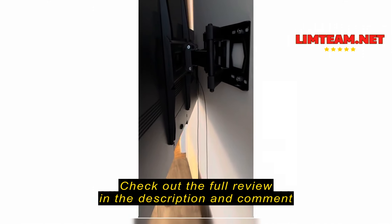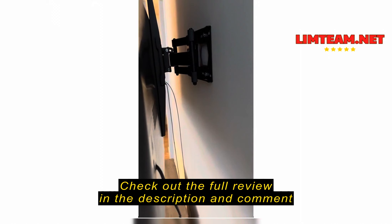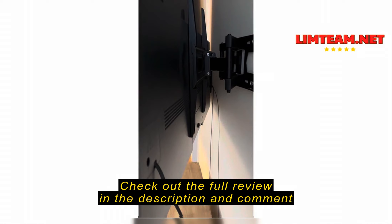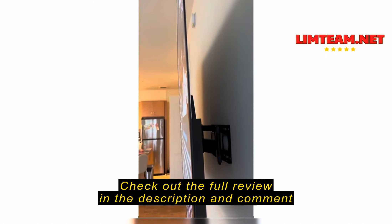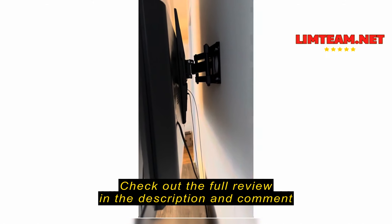This is a really good mount, I am very pleased with it. I've only had it installed for a couple of hours, so I will be back to update if anything changes. But I like that it's a full motion mount. I was nervous about putting my TV up — as you can see, it's very thin.